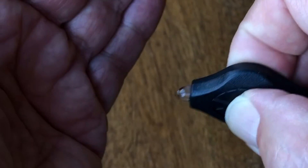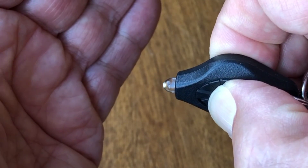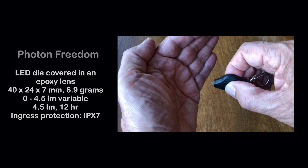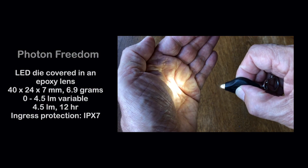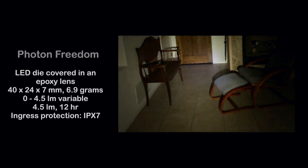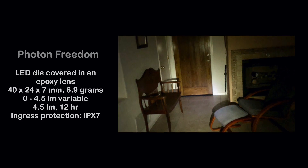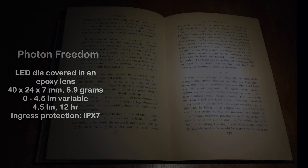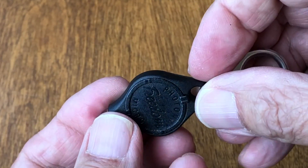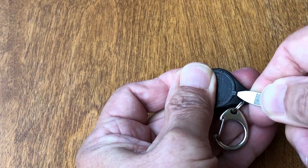The Freedom offers full intensity with the press of a button. Alternatively, holding the button down ramps the light from a low glow to full intensity, thus preserving night vision and battery life. Also accessible are SOS and Morse code functions. With the light held at about 30 centimeters or 1 foot from the text and at full intensity, both pages are illuminated and entirely readable.